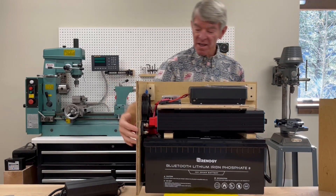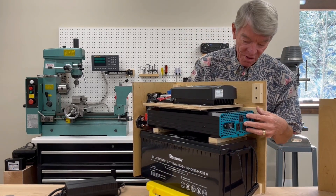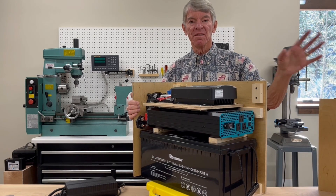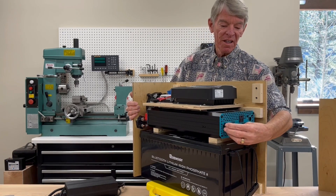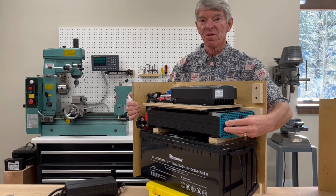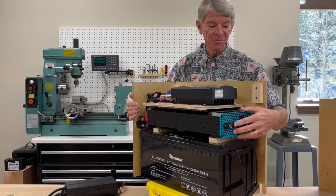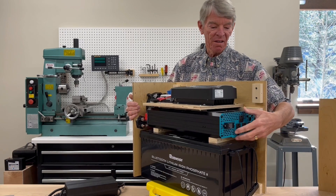Over on this end are the connections for the inverter. I'm just going to run extension cords basically from these three 15 amp outlets off to electrical boxes for powering up different things in the van. This output right here is for a dedicated cable to the shower water heater. It pulls a little over 16 amps, which is above the rating of the 15 amp sockets, but well below the rating of what the inverter can put out, so that'll have a dedicated line from the inverter to that water heater.